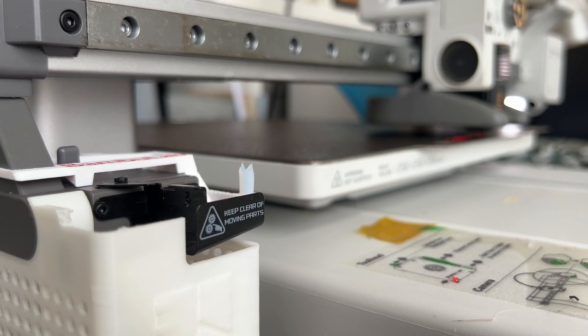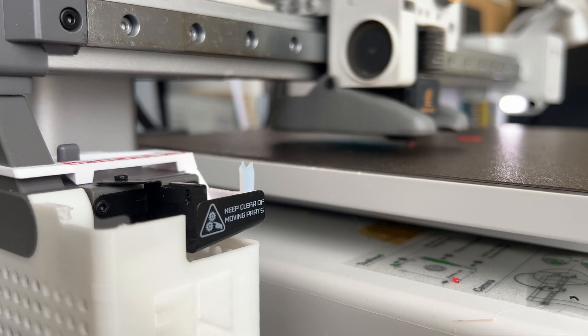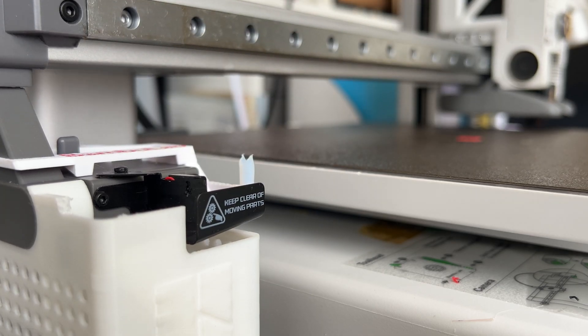Thank you for watching — the video explanation ends here. From now on it's two cubes, two colors, and the print time is 20 minutes.